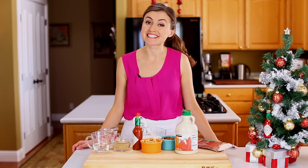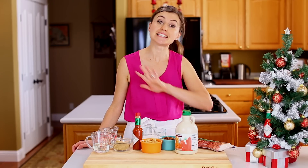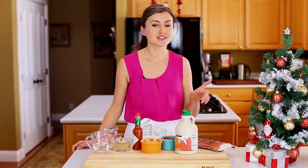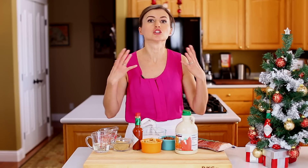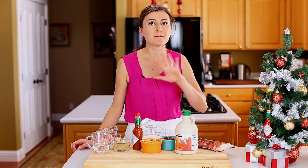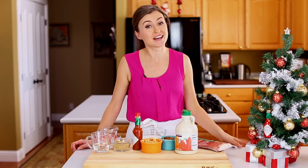Hey everyone, it's Natasha of natashaskitchen.com. We've partnered with Tabasco to create a holiday menu and today we're making the dessert. This one will completely surprise you — it's a candied bacon and nut brittle. It's loaded with toasted nuts and the bites of spiced candied bacon are irresistible. You guys are gonna love this recipe.